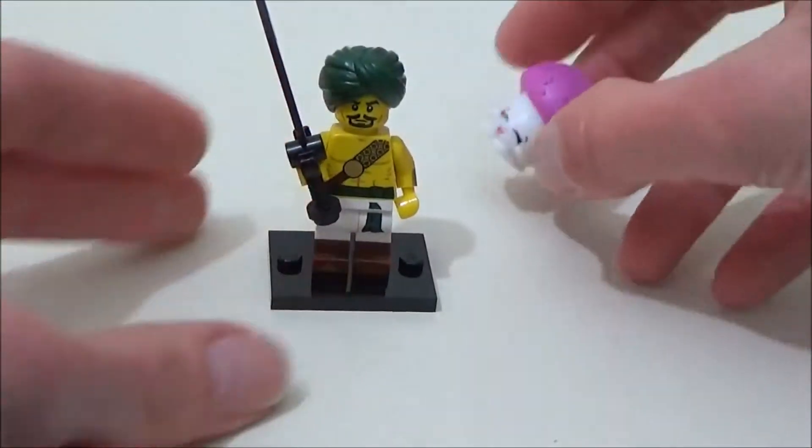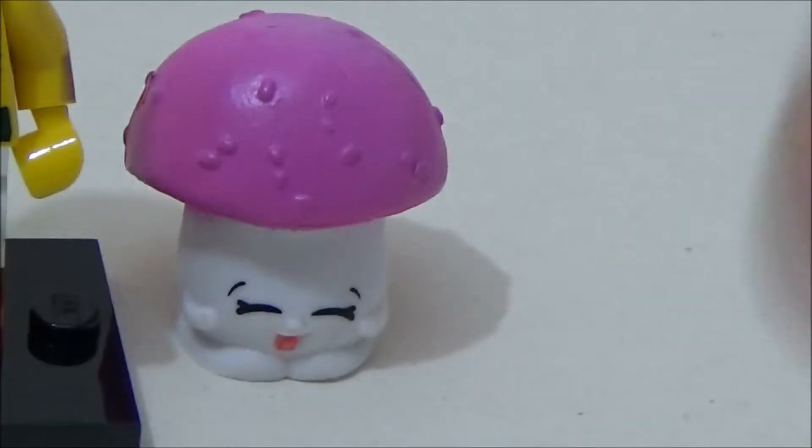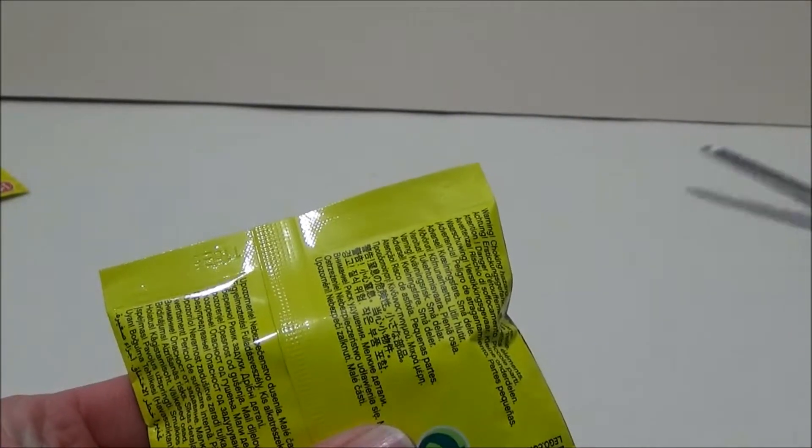Oh no, it's another Shopkins. These things... OK, normal Shopkins-less service is resumed.